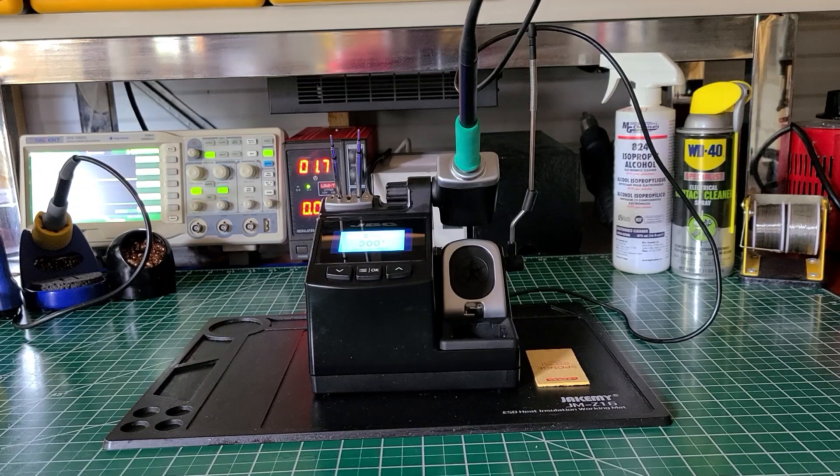Welcome back to the Electrician's Tool Channel. On the bench today we have the JBC Compact Soldering Station, model number CD-1BQE. This device was placed on the market on December the 1st, 2020, and the price that it cost was $535.